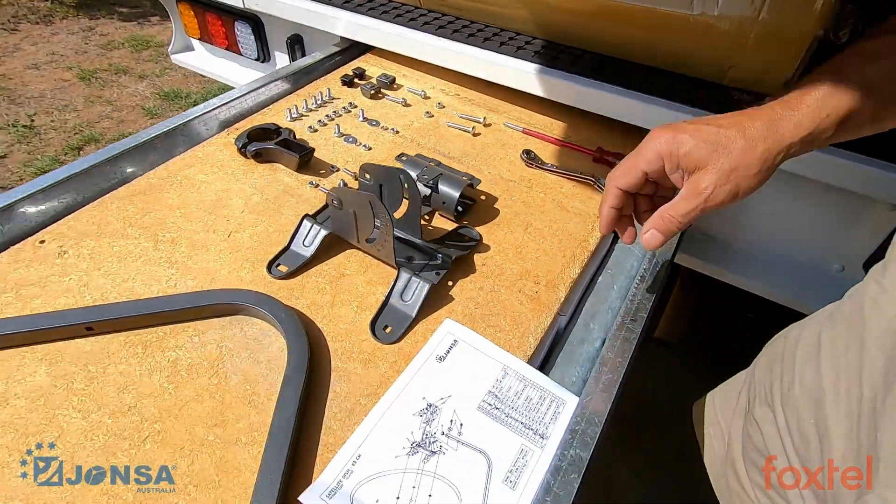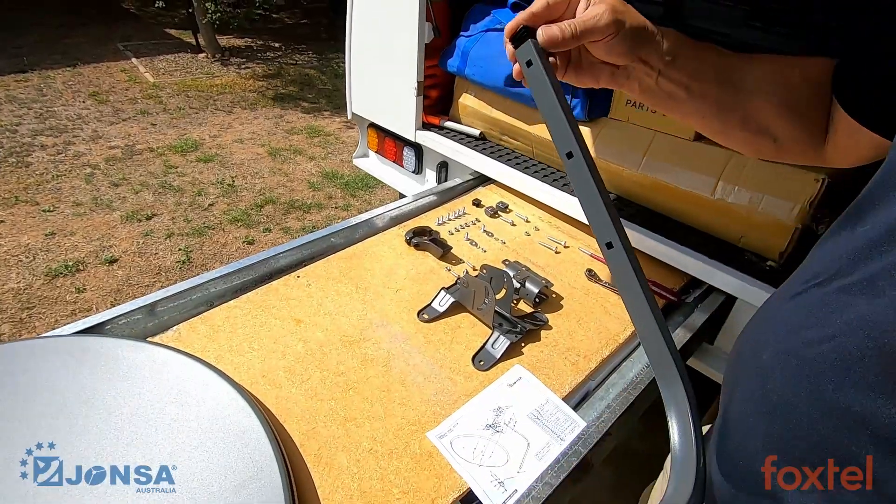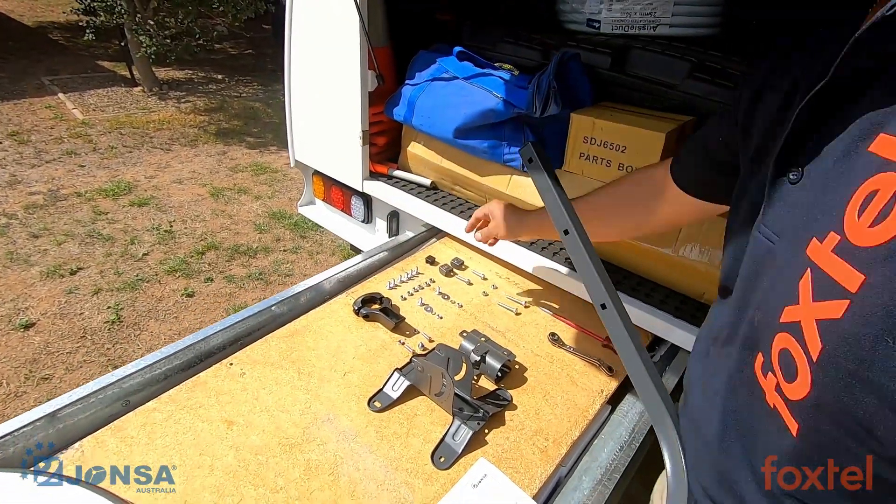Let's start with the first part of the assembly. Take the LMB arm and pop two plastic covers on each end.